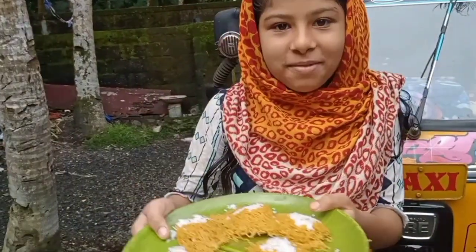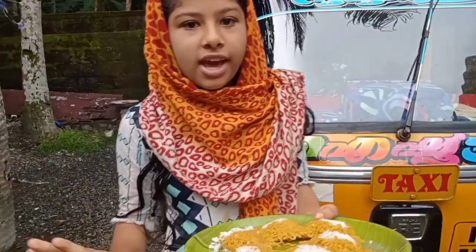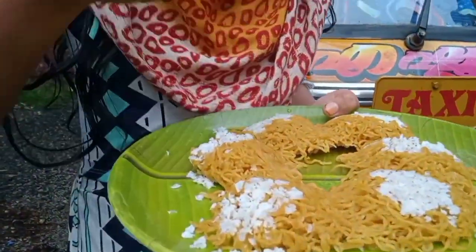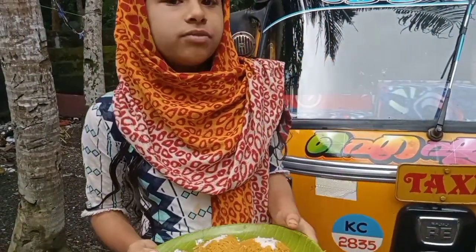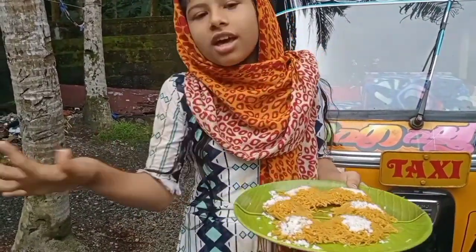Guys, now we are ready for the banana. For the first time, we will taste it for the first time. If you want to taste it, we will taste it. Now, we have another curry for this.